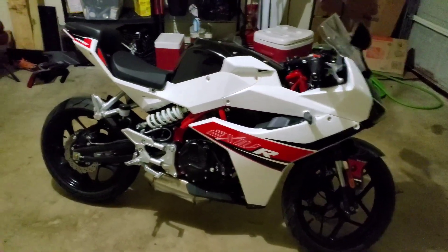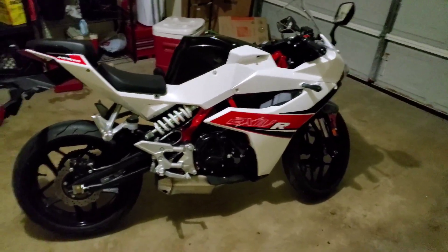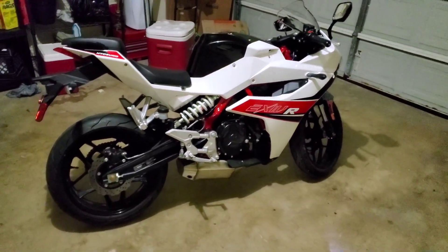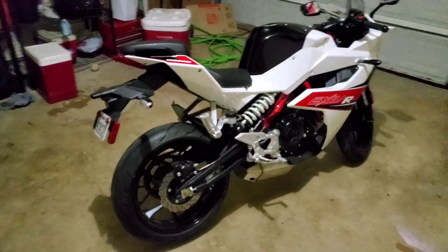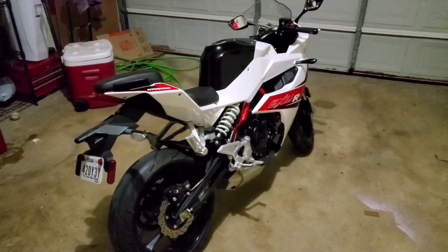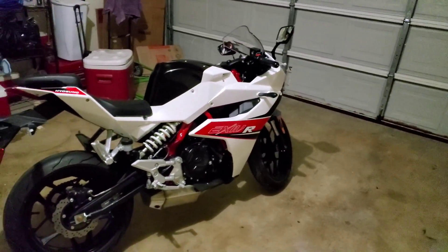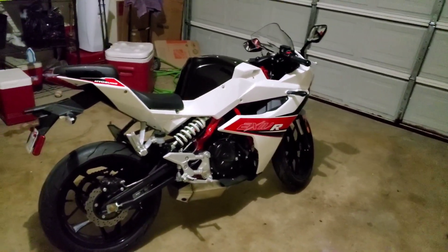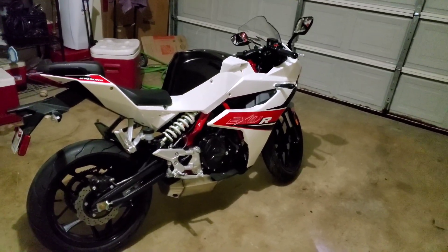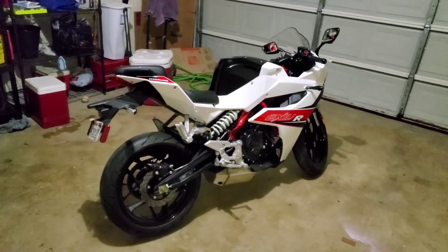Hello YouTube, today I'm going to give you a review and feedback about my brand new motorcycle, the Yoseng GD250R. But before I start, if you're looking for a test ride or top speed video, just cut the video right now — you can already find those on YouTube. But if you want to see my feedback and review as an owner of this motorcycle, please keep going and watch the video until the end.